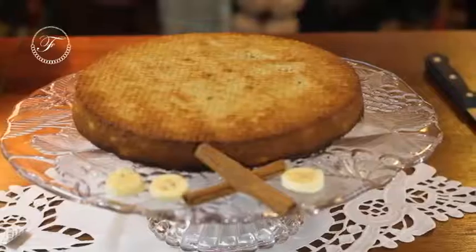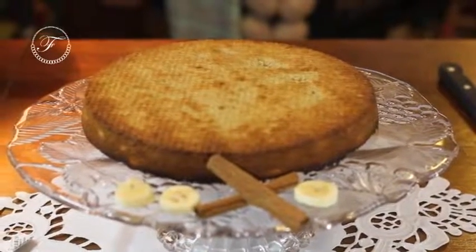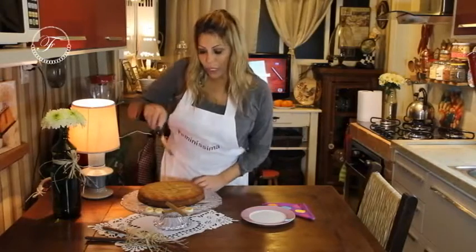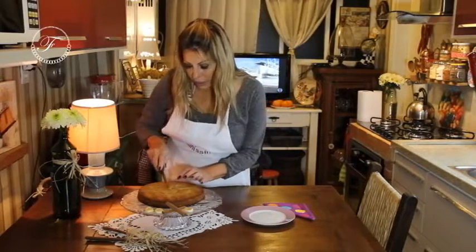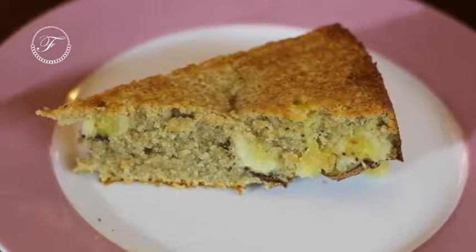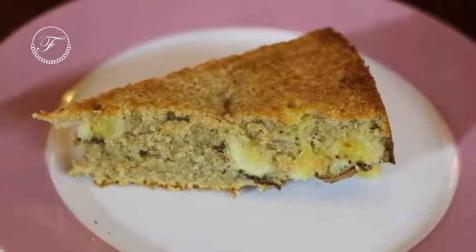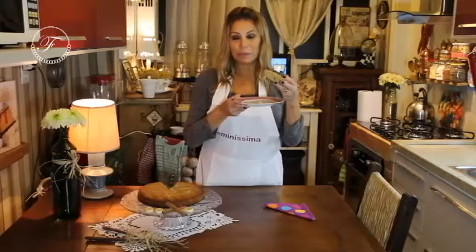Esse é o nosso bolo de banana integral. Está prontinho, o cheiro delicioso. Como vocês podem ver, ele não cresce muito. E agora vou cortar uma fatia para vocês verem a textura. É uma delícia, gente. Vamos provar, não é? Está quente, eu adoro o bolo quente. Super aprovado.